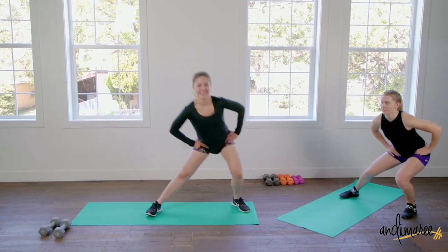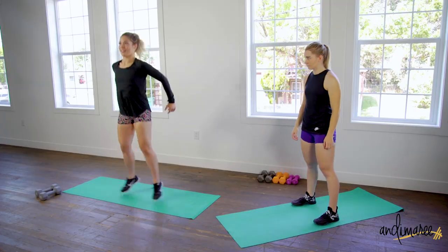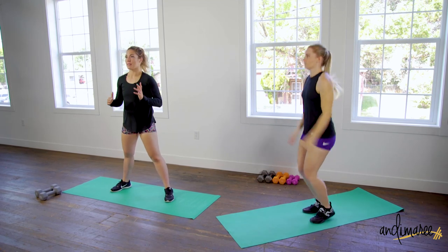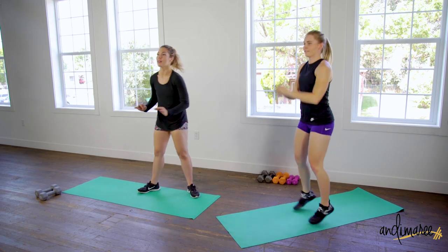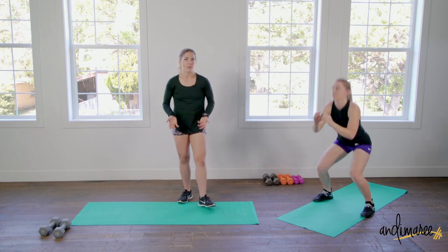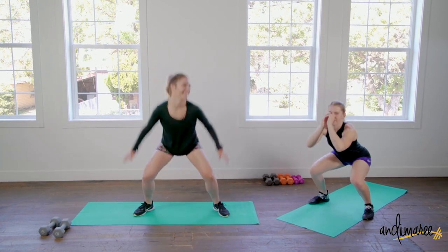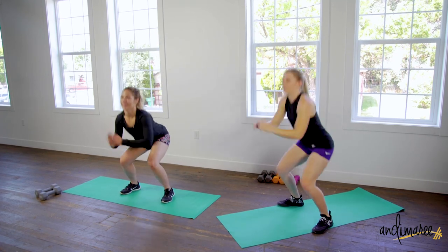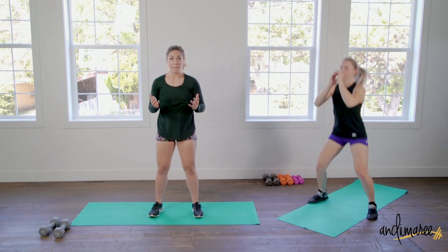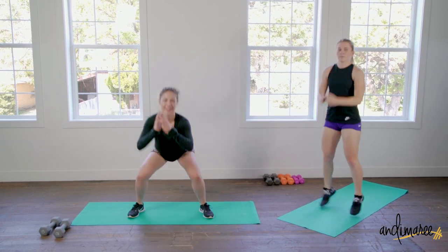When the bell rings we're doing a squat jack — squat and then jack your feet in. Any time we do jumping movements, keep your feet light and quiet. Engage those abs really hard. You can go wide squat or narrow squat, just make sure you're jacking in. If there's too much impact, stick to a normal squat — as long as your hips come back and down.